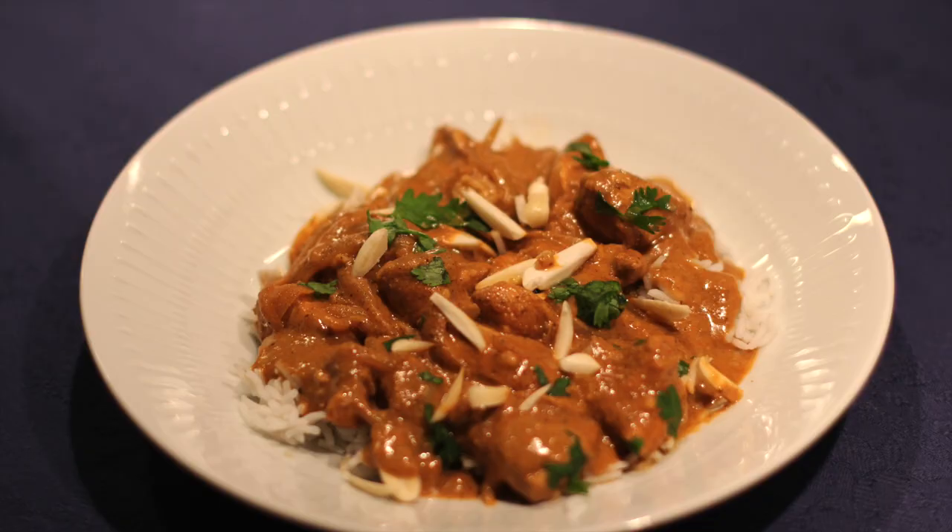Thanks a lot for watching MTB Cooking. We hope that you like this video and that you want to give it a like. Subscribe to our channel if you haven't done so already, and we'll see you later in yet another video. Bye!